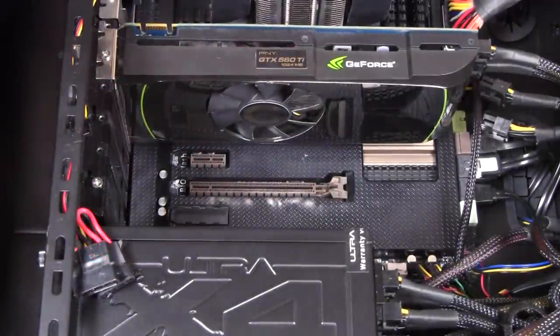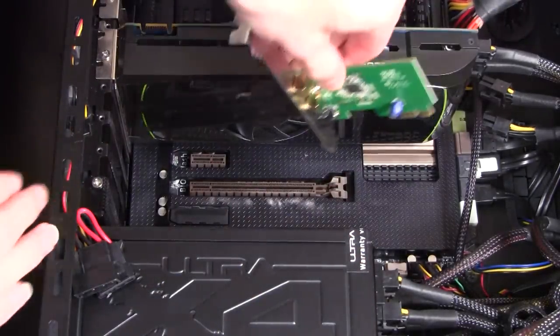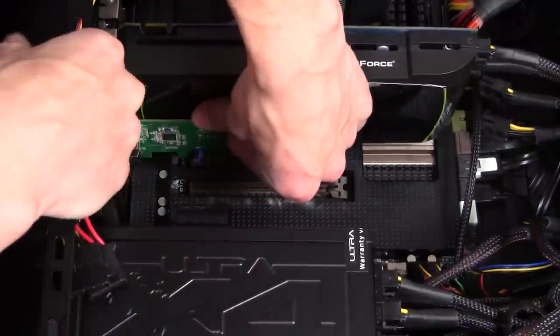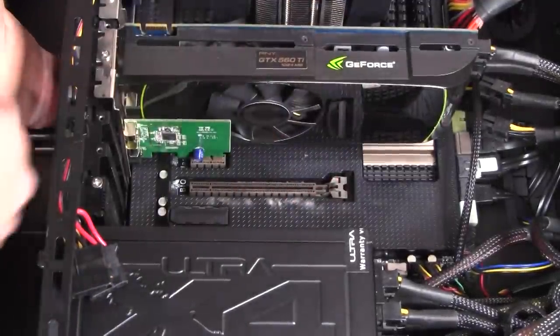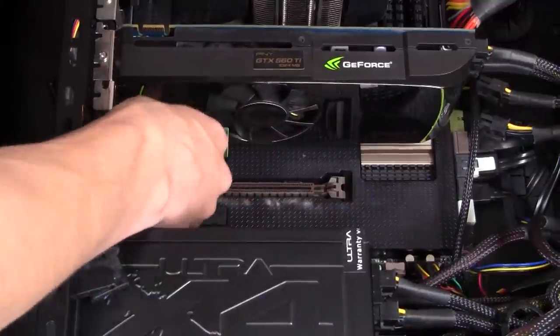Now that we've removed the metal back plate from the PC case, we can install our Wi-Fi card. Take extreme care when installing it, as you can damage other components inside the computer. You can also snap the Wi-Fi card off while it's in the port, so don't move it around too much. Try not to use force — if you have to force the Wi-Fi card into the port, it's obviously not fitting properly.